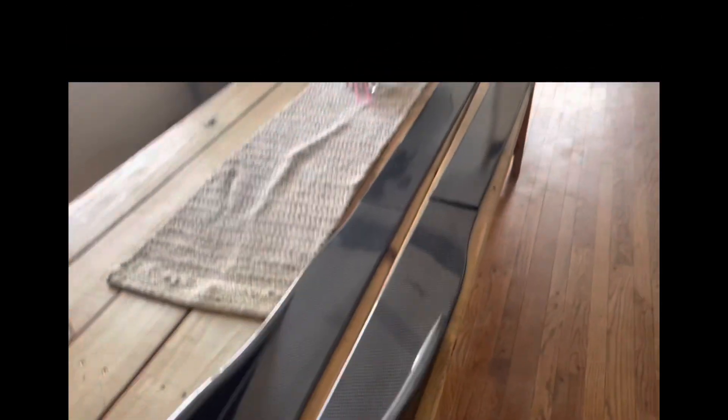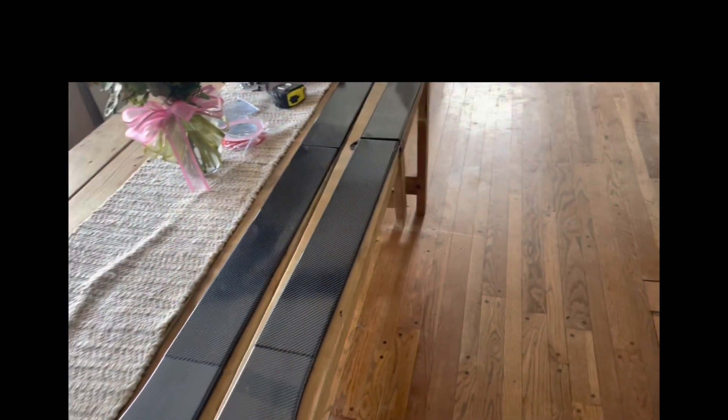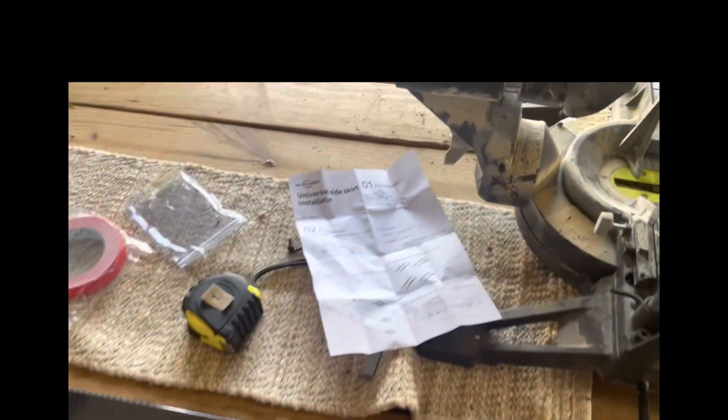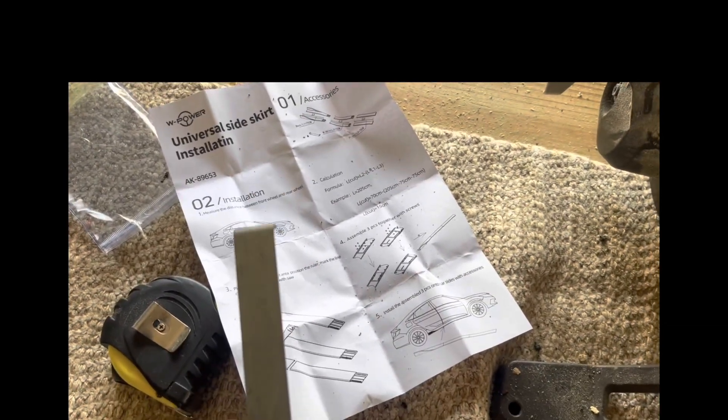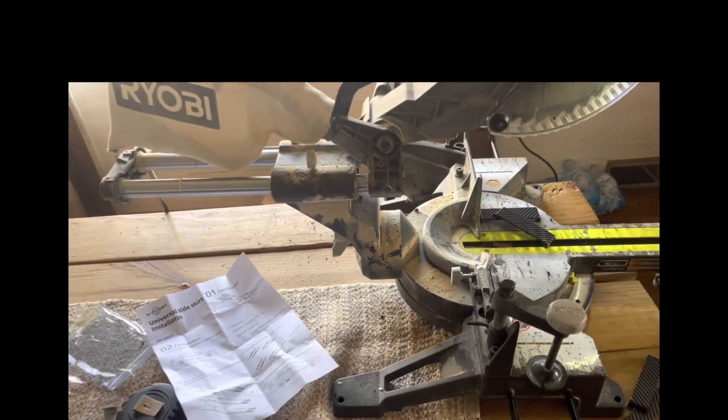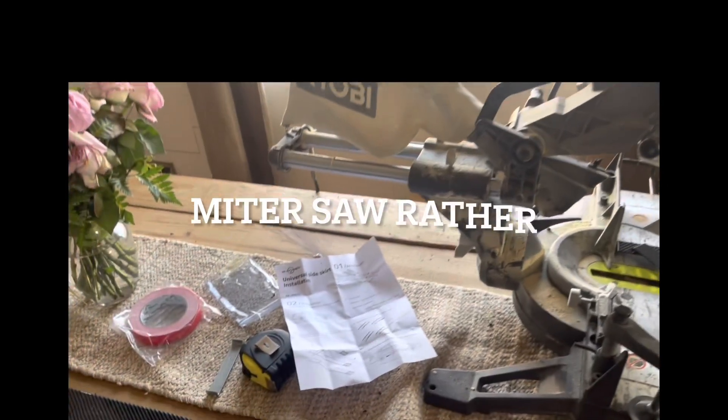I got the side splitters — I have not had them screwed down yet. They look like that because I actually cut them. You have to measure under the car first, from left to right. It gives you a cone piece to be able to mark where you're gonna measure and where you're gonna cut. You can use a handsaw or a jigsaw.